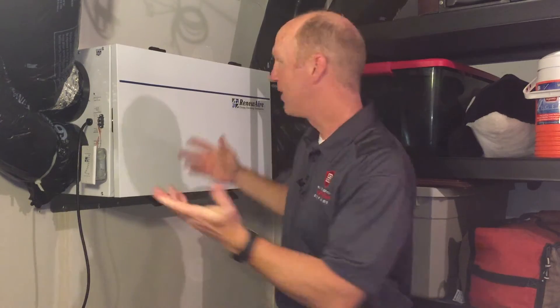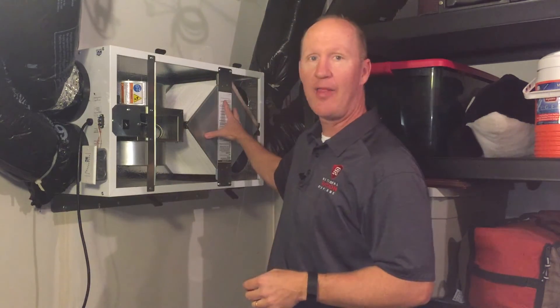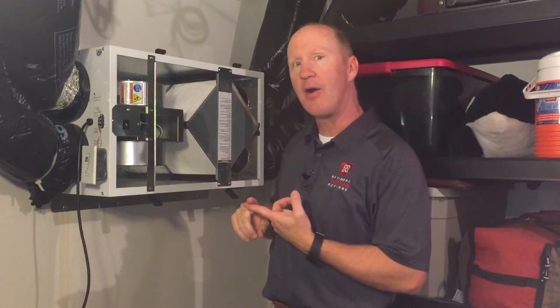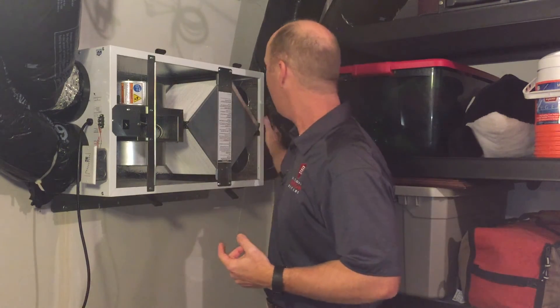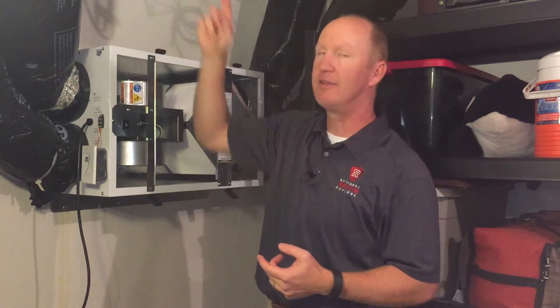Let me show you how the energy recovery ventilator works. I'm just going to remove the lid here and set that down. Now inside the energy recovery ventilator is a core, and that's the technology that does the work. We're bringing in air from the outside, and that air is coming in and crossing through the core and then going inside the house.